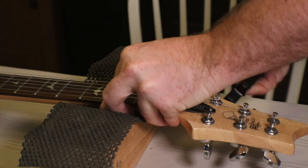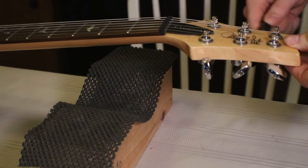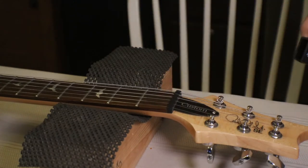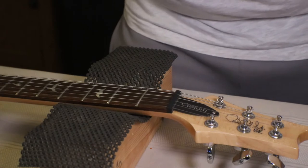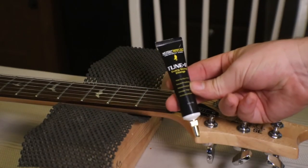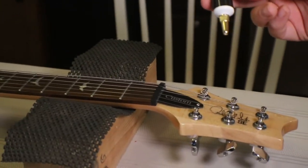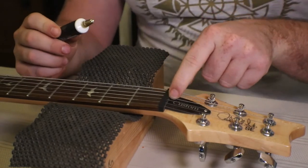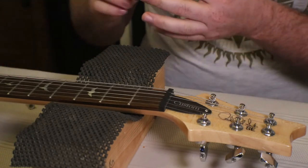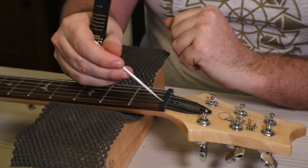What I'm going to do here is just loosen all these strings. Technically you're supposed to do this with the strings off, but I'm just going to loosen them enough to take them out of the slot, do what I need to do, and tighten each one back up as I go. I'll also do the saddle as well. What I'm using here is the Music Nomad Tune-It string lubrication — we'll see if this helps out at all.